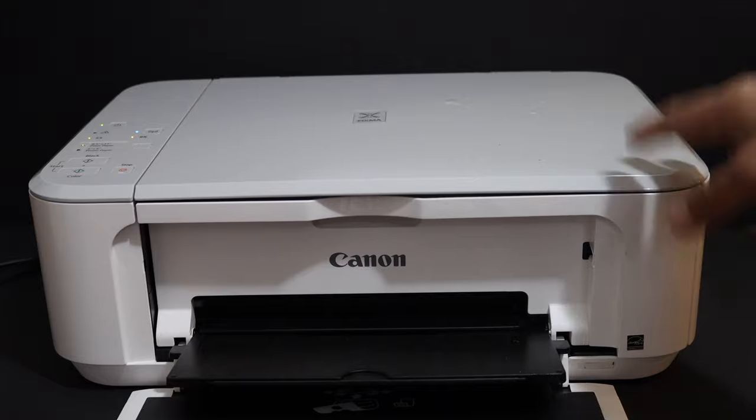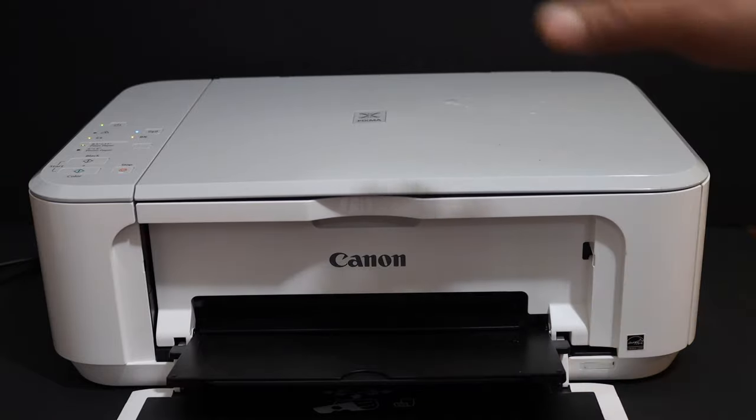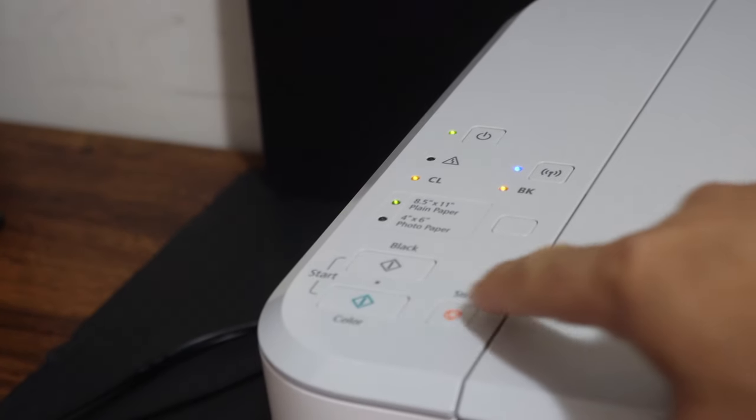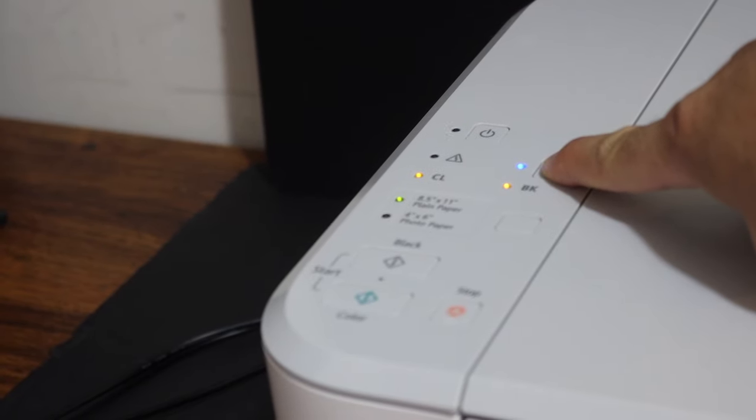The first step is to enter this printer into setup mode. For that, we have to go to the control panel. On the control panel we have to press the stop button once, then press and hold the wireless button until the power light — the green light — starts to flash.